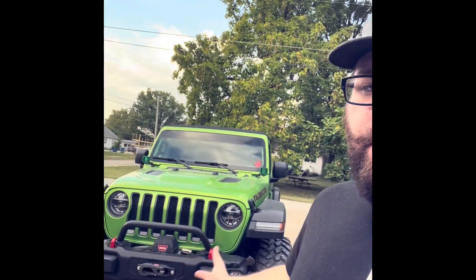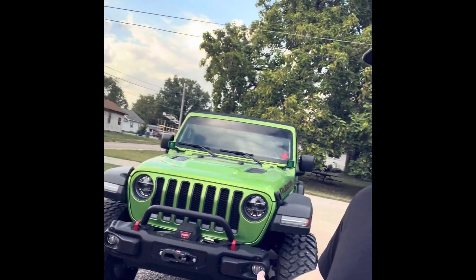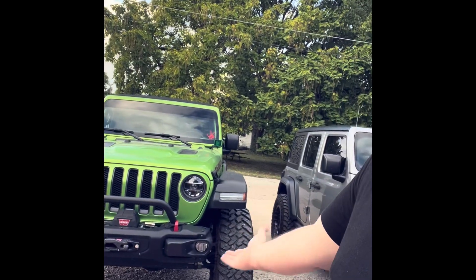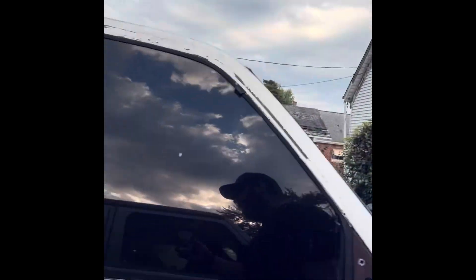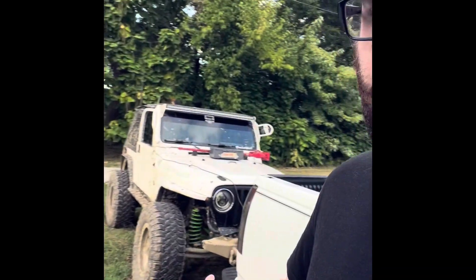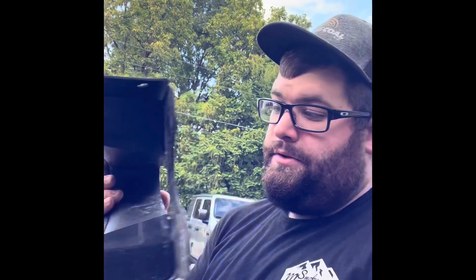So I bought this Jeep back in December. It had the steel bumper and it had the ends on it. I just took them off because I like the stubby look. If you come back over here to the TJ, you'll understand that I like the stubby look. So I have the ends. I didn't realize how freaking heavy this one was.